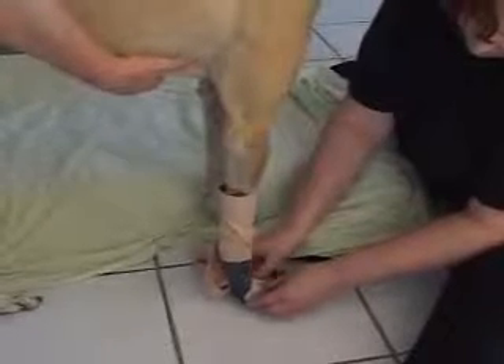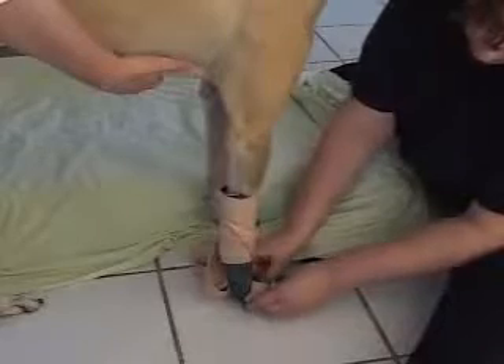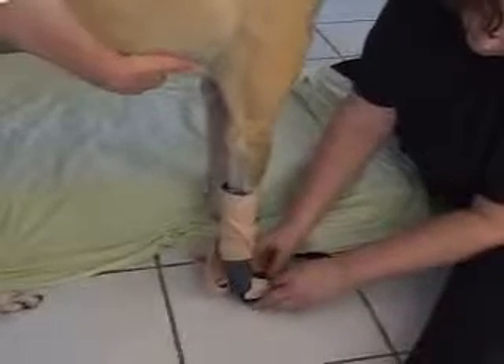Hold the animal and the splint in place until the splint material cools and hardens. This should take less than a minute. Once the splint has hardened, lay the animal back down.